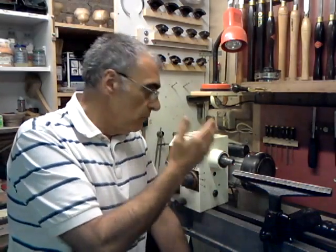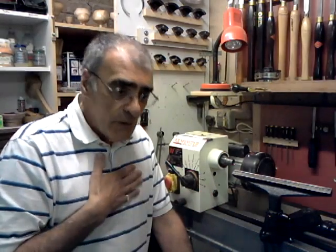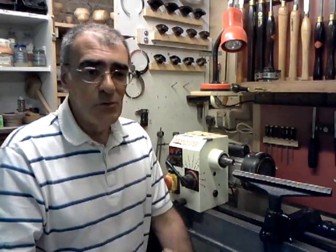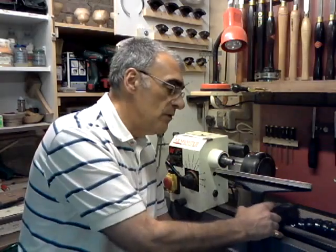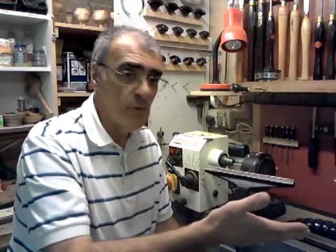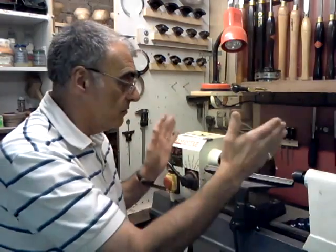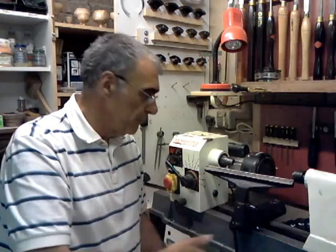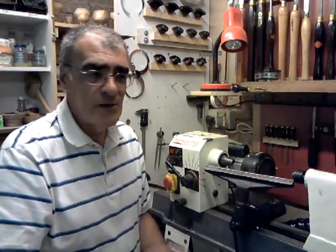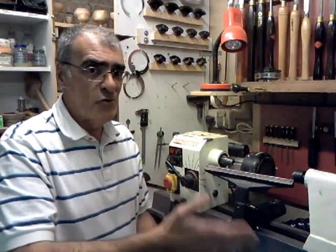I turn mainly bowls within that 14-inch diameter. The spindle work involved for me is purely things like fruit, small boxes, hollow forms, the usual things you do on a spindle. That brings me to say that I personally would not have bought such a long lathe — I didn't need it. My work is at this end; I very rarely go up that end. If you're doing chair legs, table legs, standard lamps and so on, then yes you need that extra length.